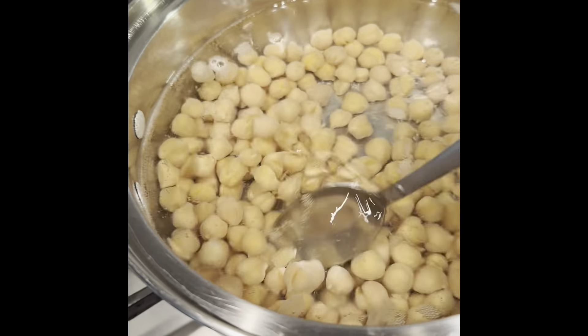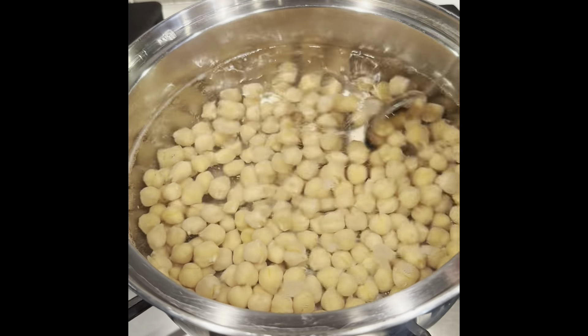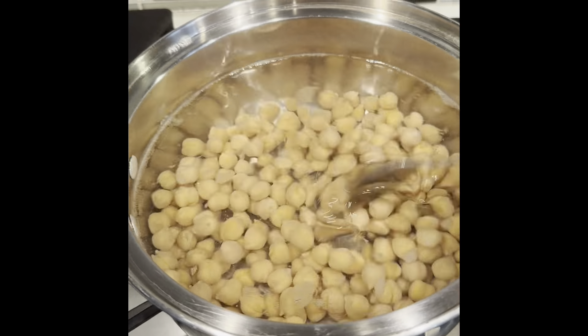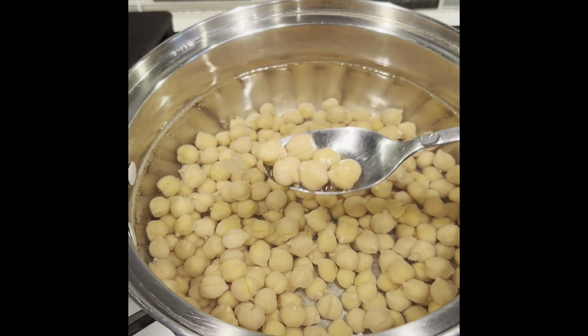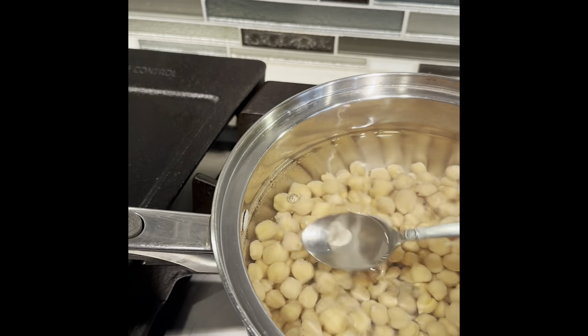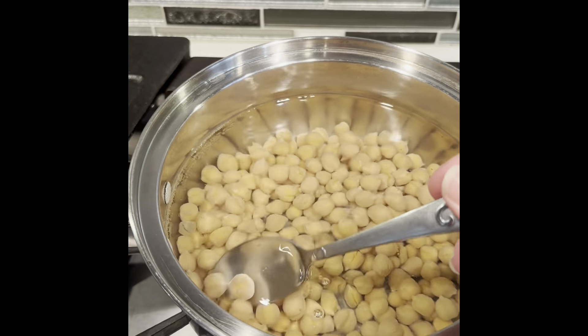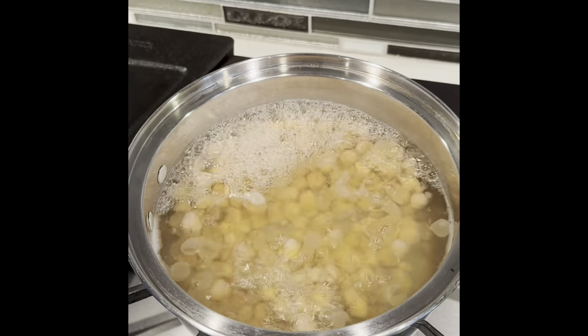That's what we want — that's actually what makes the beans very soft for the hummus. If you try to use just the beans as they are, because these are already cooked in the can, and try to blend and make hummus just with that, it's not going to turn out very good. The key really is to get all these little outer layers off as much as you can.